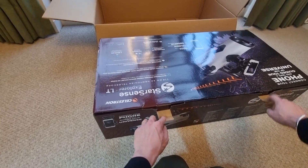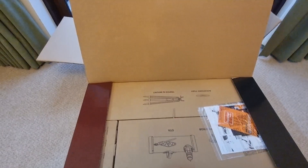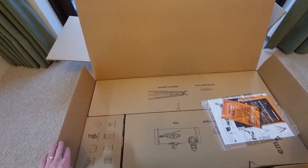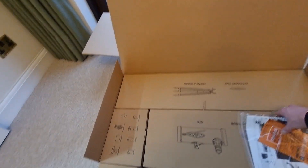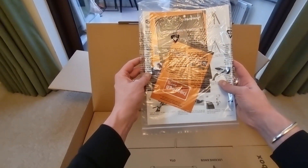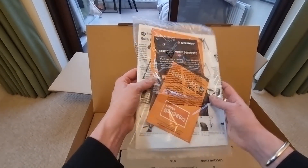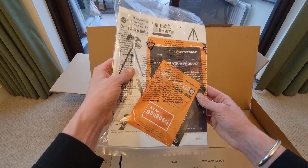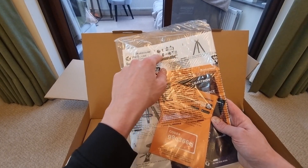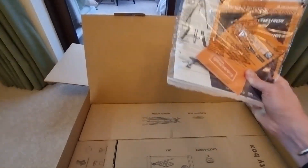Opening the box, all of the inner components of the telescope are also in their own separate cardboard box — I really like that, it keeps everything nicely protected. We have a user manual and instruction manual, and also the ability to register our product. I believe all Celestron products come with a two-year warranty, which is really good to know. There's also a quick setup guide that runs through how to set the telescope up and gives an overview of the different components.